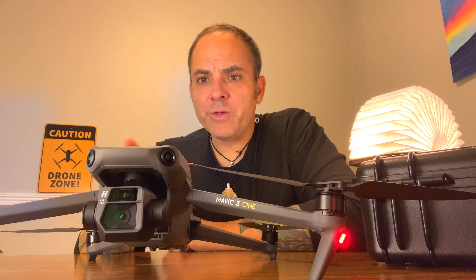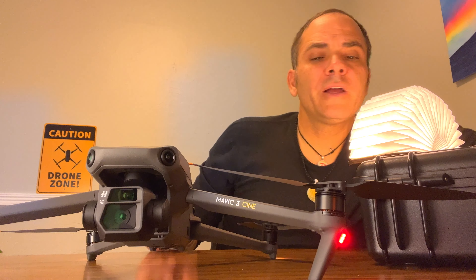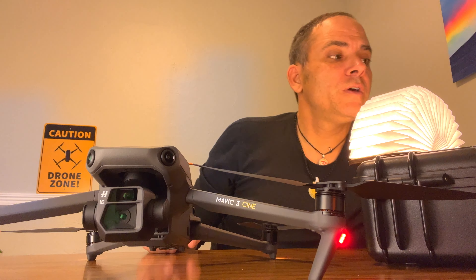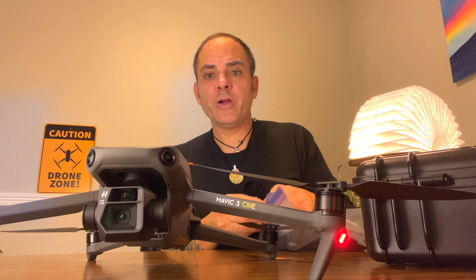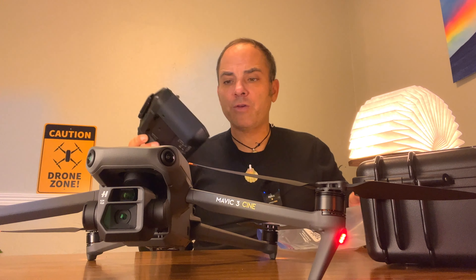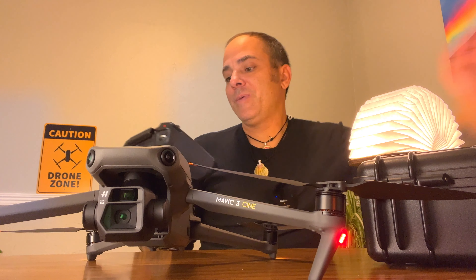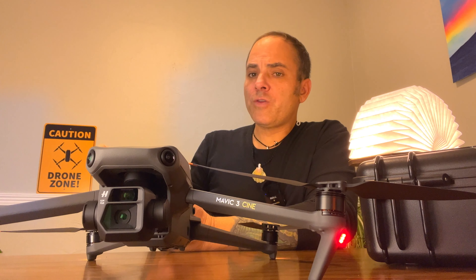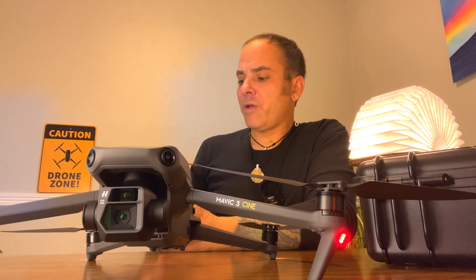The gimbal is there. I got my smart controller. I'm actually recording this video with my iPhone 13 Pro Max. I can pair this thing because I haven't even played with the smart controller — it's still compulsively in the Ziploc bag. I kind of got the OCD thing going. But this new smart controller does feel pretty good.